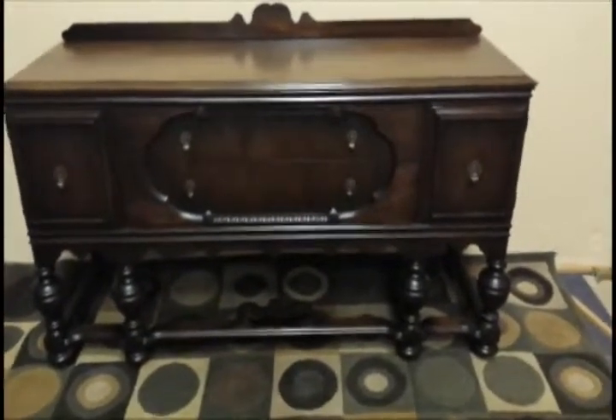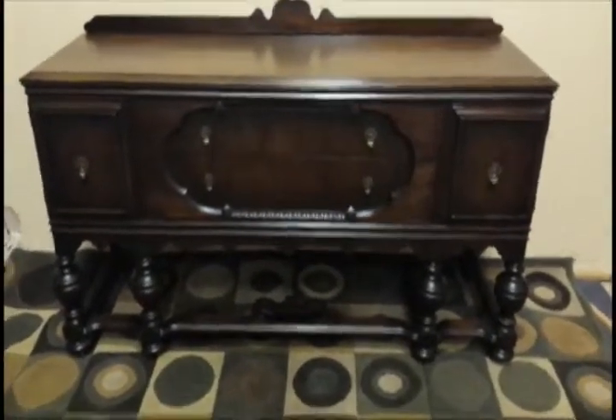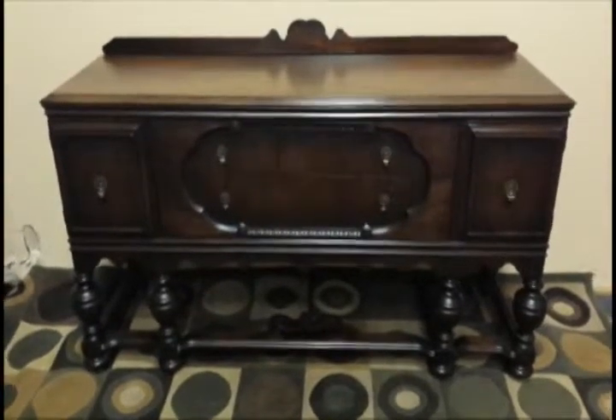It is made of solid walnut. As you can see by the grain of the wood, it's not an aggressive grain like an oak. Just look down here at some of the original scrollwork that's done along the side.